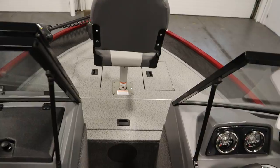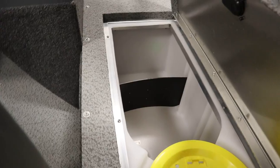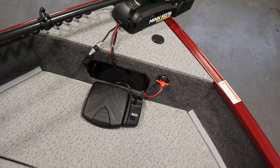There's a raised bow fishing deck with two storage compartments, one on either side. There's also a large divided live well with a removable bait bucket, as well as a glove box and trolling motor plug.